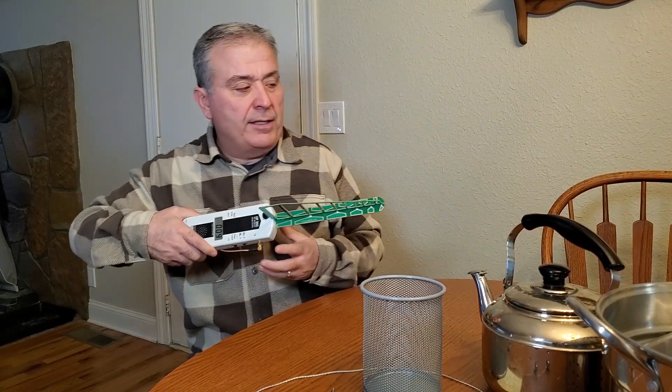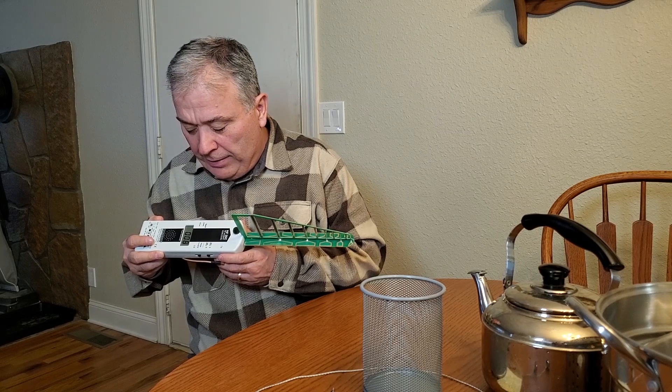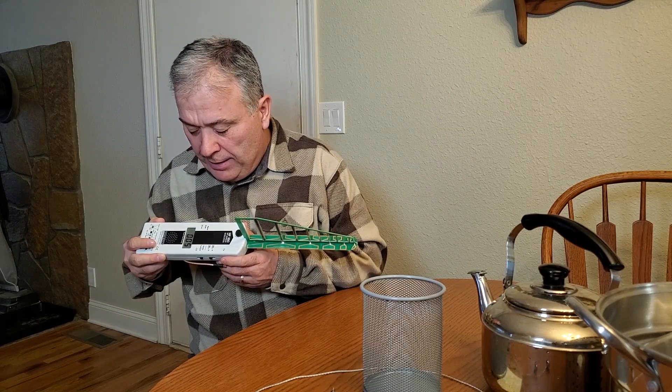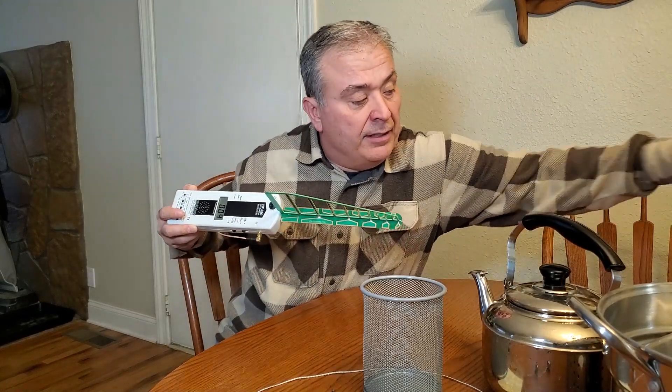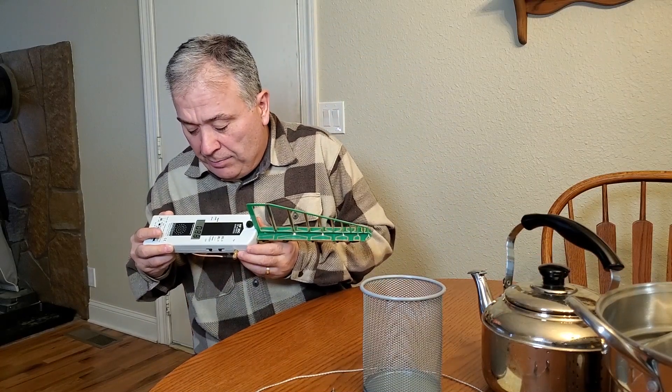So I've got the pan now about three feet away, and I'm hardly picking up anything — it's at 3, 6, 4, 6, 8. So it's hardly picking up anything. If I lift up the lid, now it jumps up to 40, 75, 87.